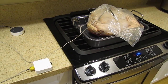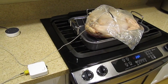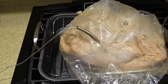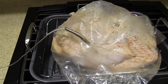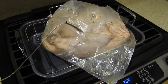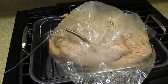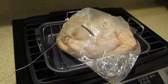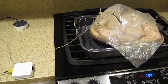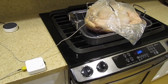Here we have the Camometer, as you can see on the bottom left, and the probe is sitting inside the inner thigh. That's the best place to check the internal temperature of the turkey. What we want to do is make sure that it reads 165 degrees Fahrenheit — that's when we know the turkey is safe to eat, and we'll be notified through the Connected Widgets app.